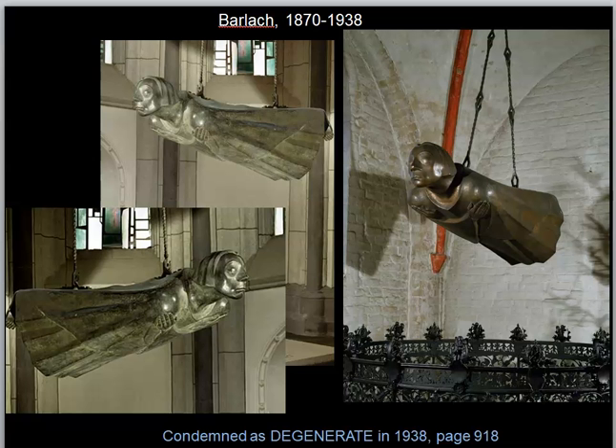This is the object that we have in our textbook, located on page 918. It is a war monument that Barlach created to commemorate the losses of World War I. It was originally located in Cologne Cathedral, and the date I have for it is 1927. It was condemned as degenerate by the Nazis. Page 918 in our textbook deals with degenerate art under the rule of Hitler and the Reich.